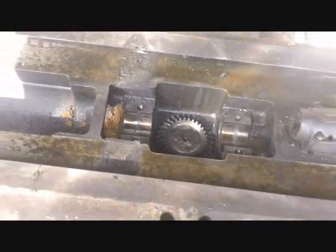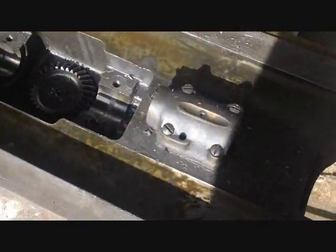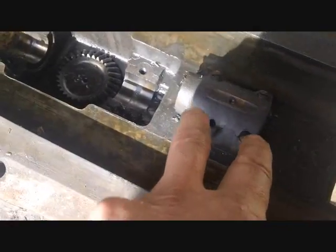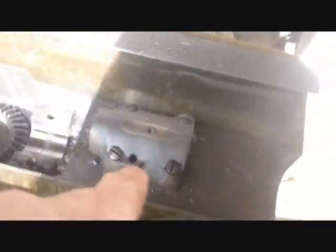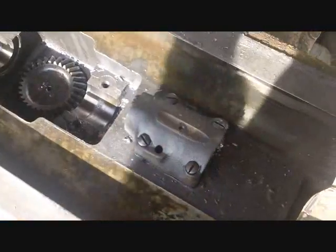Somebody needs this part right here that the lead screw went through. It looks simple enough - just four screws and it comes off - so we'll get that off easily enough.